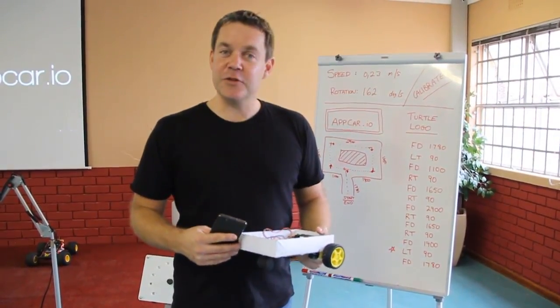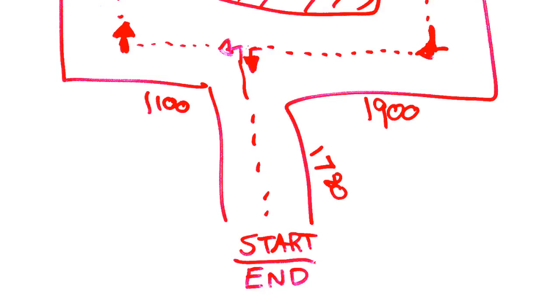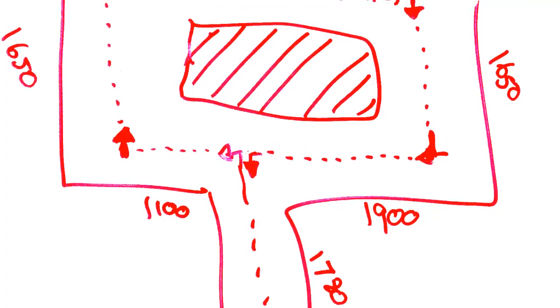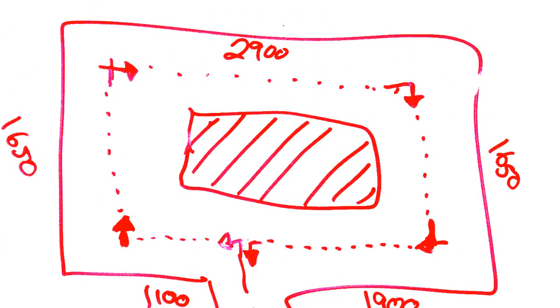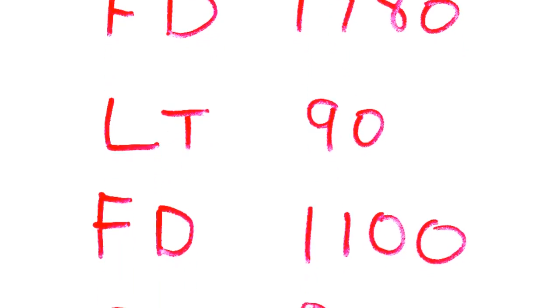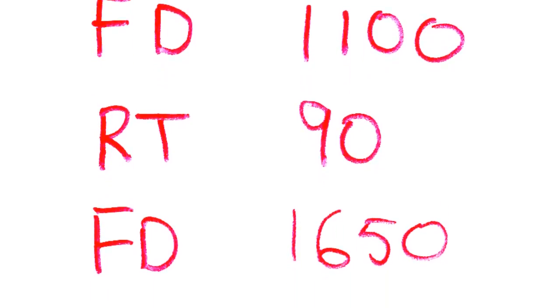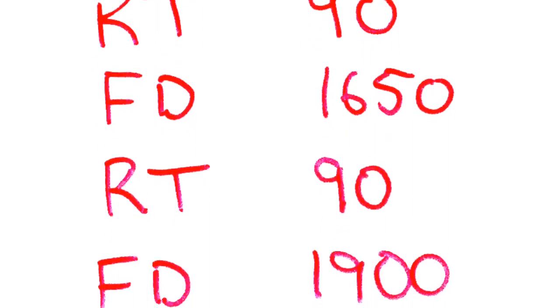Putting these commands together allows you to create fantastic little autopilot programs. We've mapped out the arena track and measured each of the sides, putting those on the board. We can then work out which commands to write — for example, our first command is Forward 1780mm, then a left turn, then Forward 1100mm. You go through the whole list and the app car will drive around the track following these commands.